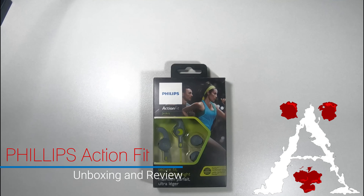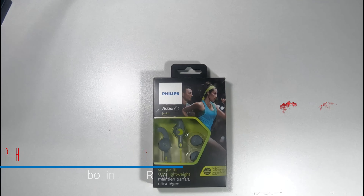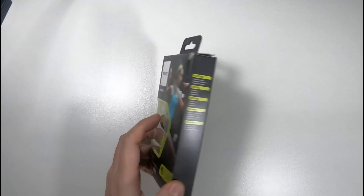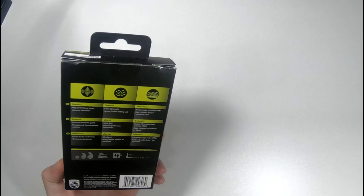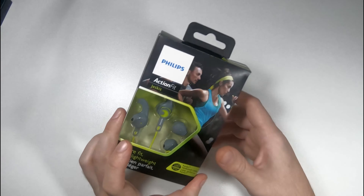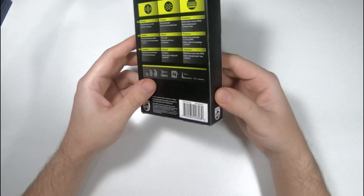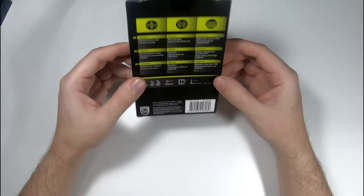Today we're going to be doing an unboxing and review of the Philips Action Fit earbuds — in-ear buds, whatever you prefer to call them. These are marketed for sporting, running, and doing activities and things like that.